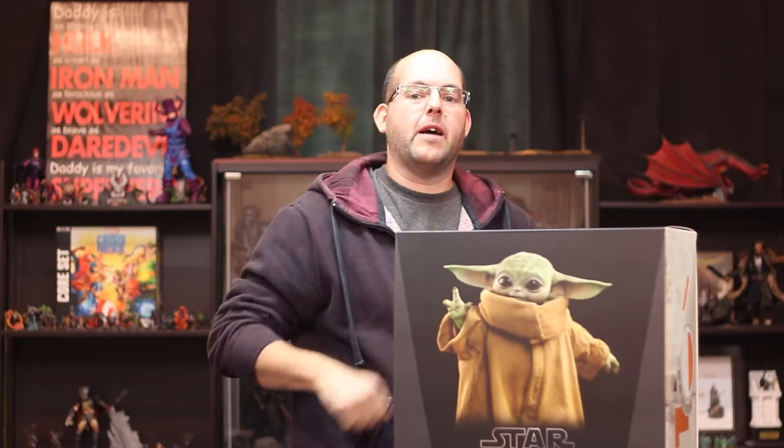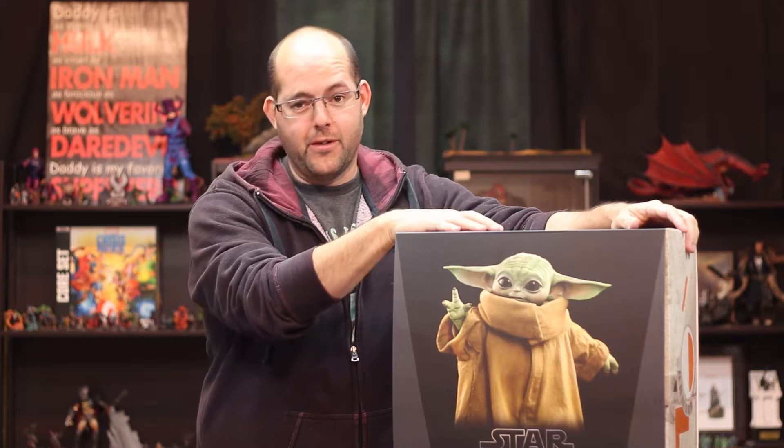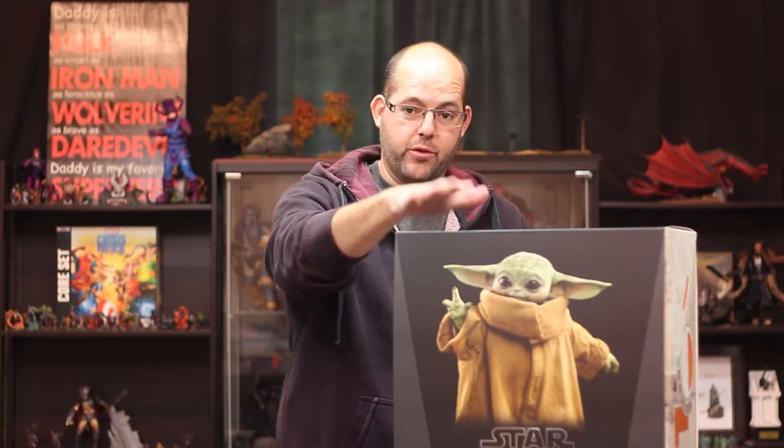May the Fourth be with you! Adam here from Blackfire Productions, back with another Toy Tuesday unboxing and review. Today I have what I've been waiting for a very long time — my wife ordered the Hot Toys LMS 013 life-size figure of the Child for me for Christmas.